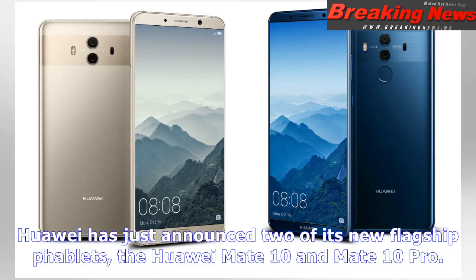Huawei has just announced two of its new flagship phablets, the Huawei Mate 10 and Mate 10 Pro. These two phones were introduced during the company's press conference in Berlin, Germany, and both of them are made out of metal and glass.